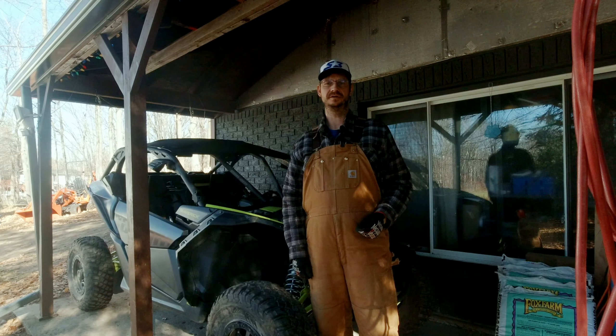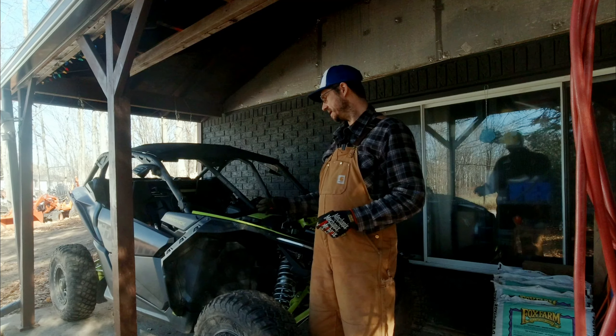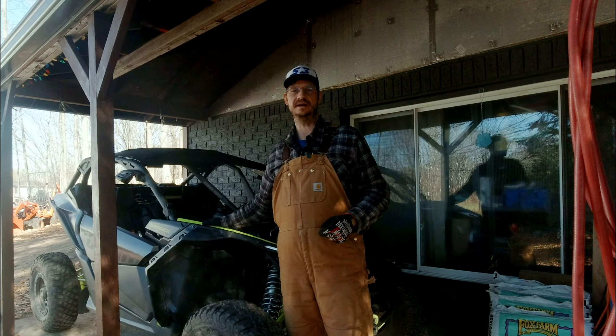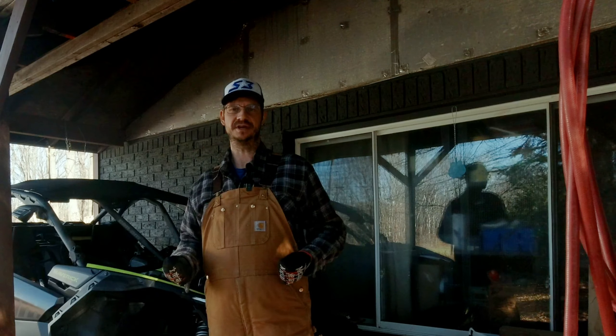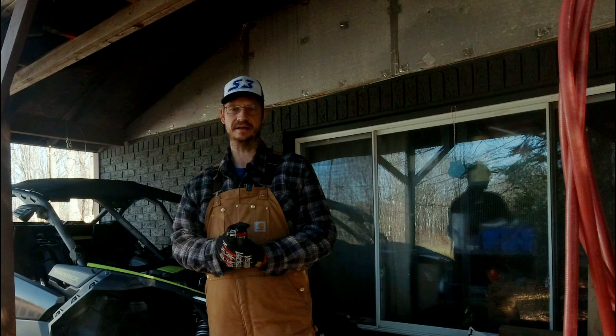Hey everybody, welcome back to the front porch. For the past couple of videos we've been upgrading the suspension on this Maverick X3, and we have one more job to do — that is to set the ride heights. Let's get that done so we can get this thing ripping finally.